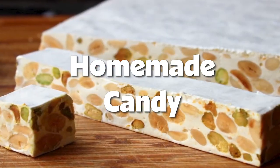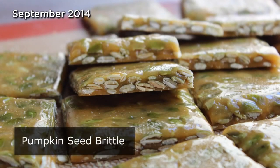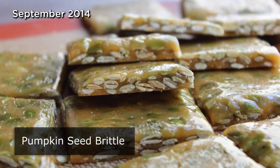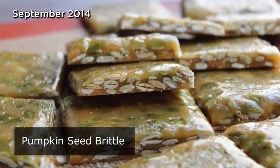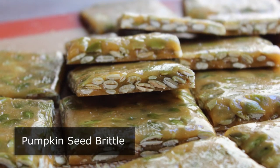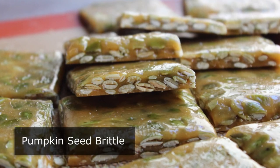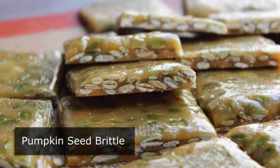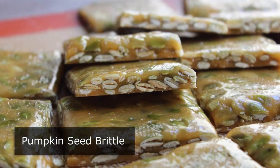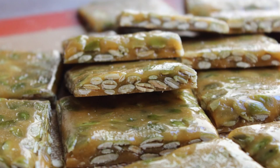Hello, this is Chef John from foodwishes.com with pumpkin seed brittle. We don't do a lot of candy videos, but since we're getting close to Halloween, I thought we'd do a seasonal take on classic peanut brittle. Besides the pumpkin seeds, what makes this very appropriate for a Halloween treat is that it's very scary to make — it's extremely dangerous if you're not careful.